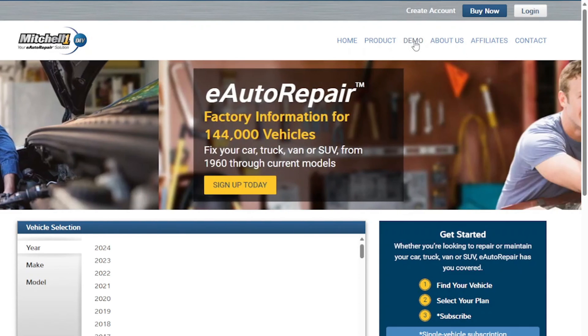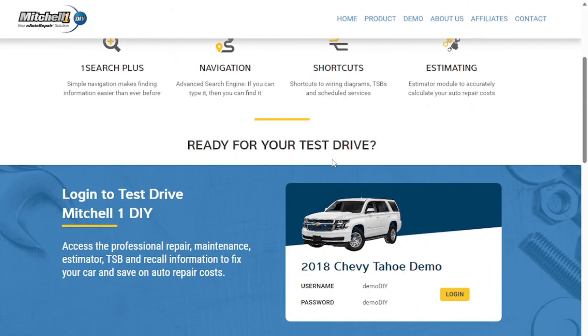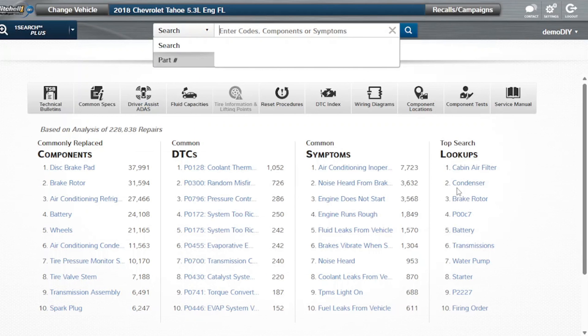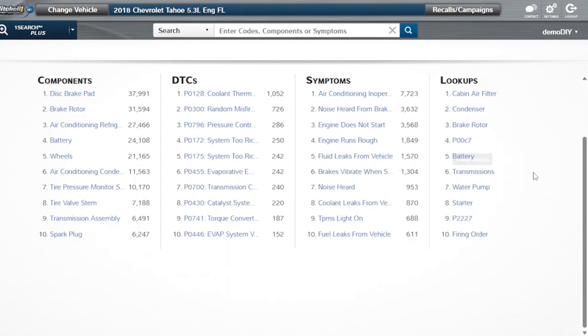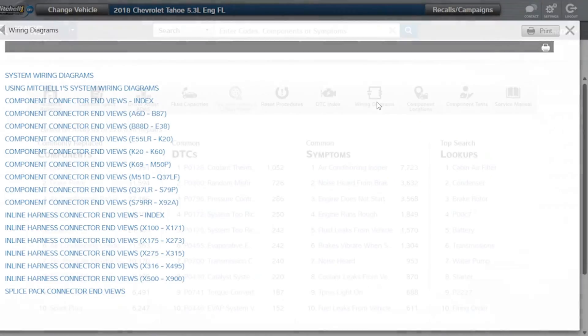As a DIYer, when it comes to getting access to information that will assist you with servicing and maintaining your own vehicle, we recommend Mitchell One DIY. With Mitchell One DIY, you get not only access to quality in-depth wiring diagrams for your vehicle, but you also get component locations, component tests, technical bulletins, and much more. If you'd like to learn more about the service, please see the link down in the description below. Once you get on the Mitchell One website, be sure to check out the free demo of everything that's included in your product subscription.